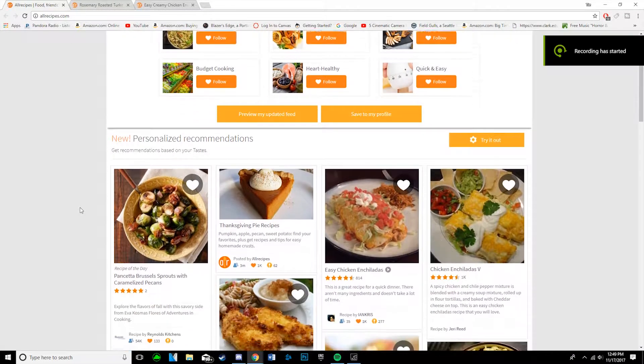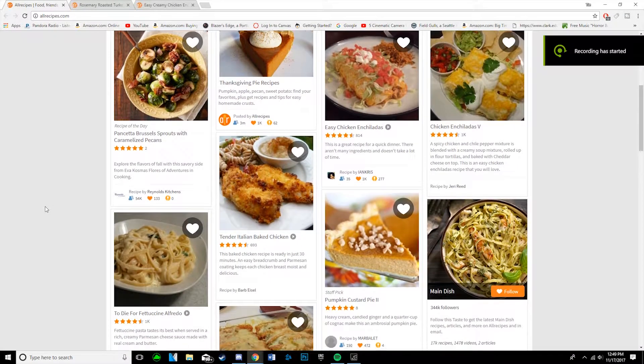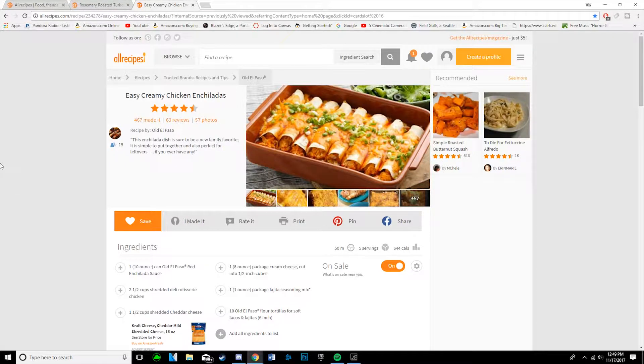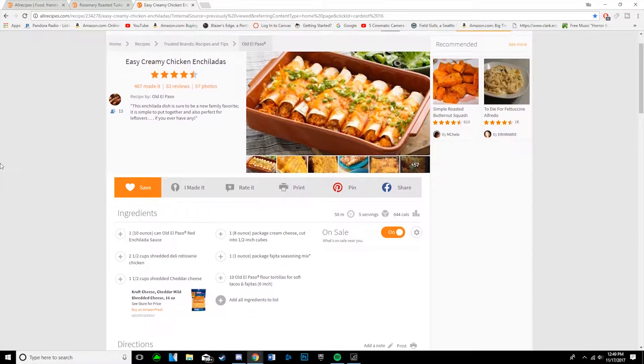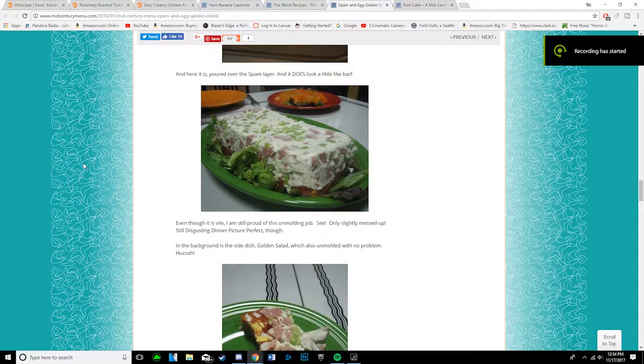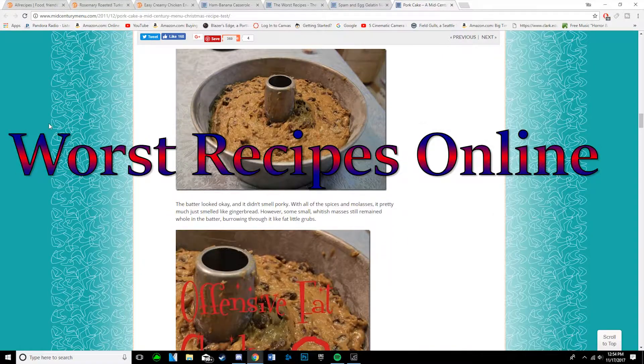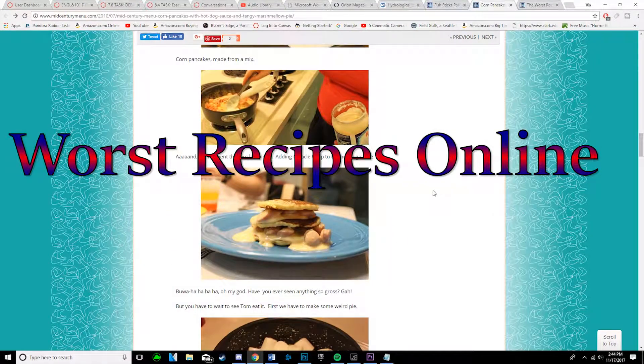Cooking recipes. There's so many great ones online — from rosemary roasted turkey to easy creamy chicken enchiladas. But what about the shitty ones? Well, today we decided to look into those and try one of them out in the first ever installment of the Worst Recipes Online. So, without further ado, let's get into it.